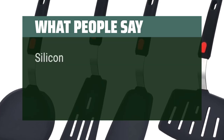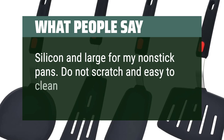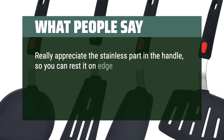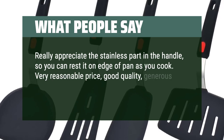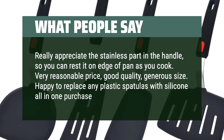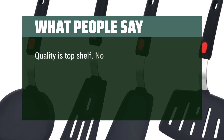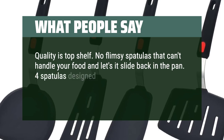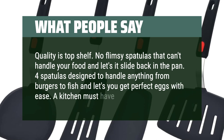What people say: Great silicone spatulas, large enough for non-stick pans — do not scratch and easy to clean. Customers appreciate the stainless part in the handle, so you can rest it on the edge of a pan as you cook. Very reasonable price, good quality, and generous size. Happy to replace plastic spatulas with silicone all in one purchase. Quality is top shelf — no flimsy spatulas. Perfect for handling anything from burgers to fish and getting perfect eggs with ease. A kitchen must-have.